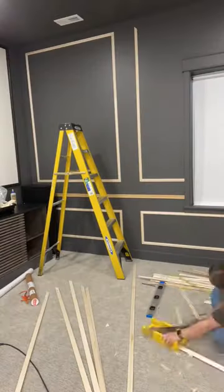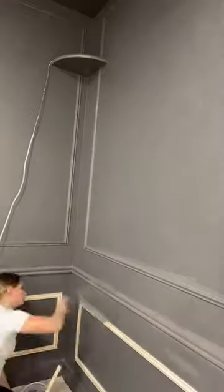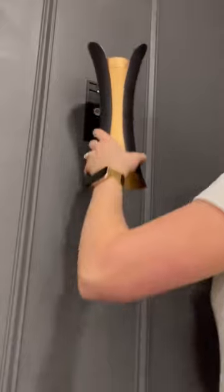I also painted the ceiling and all the walls and all the baseboards. I added picture frame molding, painted that, and I added some sconces with battery operated lights. Here's my husband's reaction.